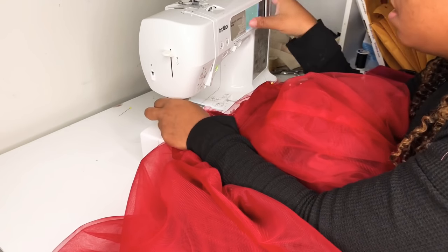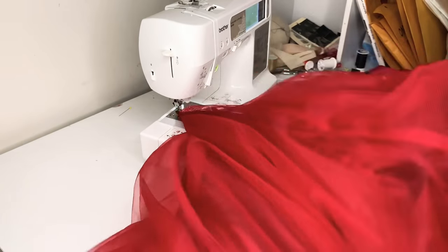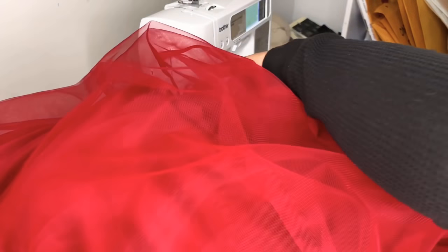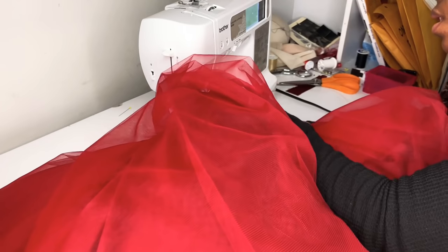I'm sewing everything together with a one centimeter seam allowance, basting it first to make sure everything is good, and then going back over again with a 2.5 millimeter stitch to lock everything in place.